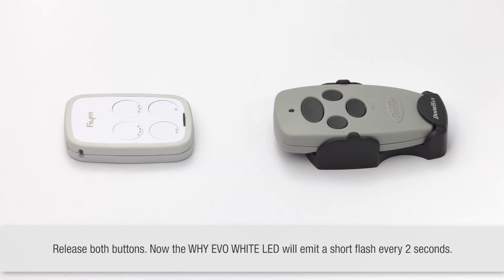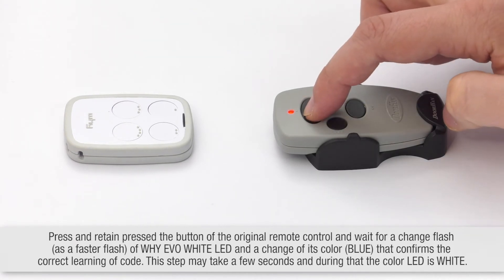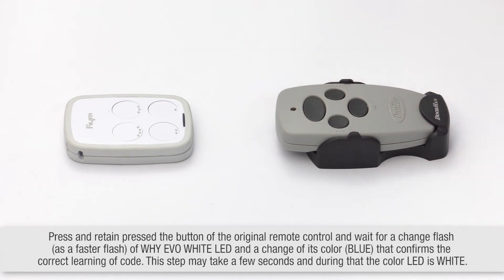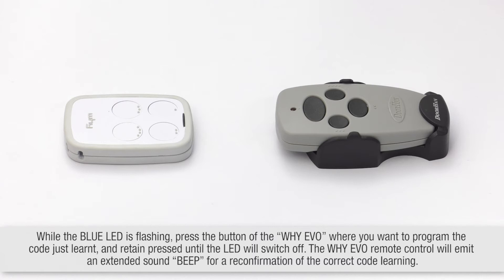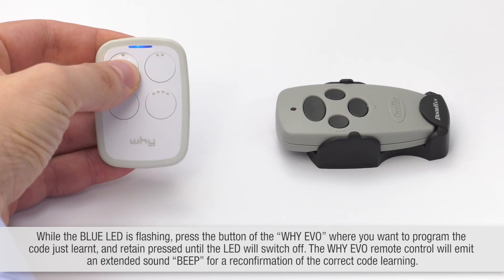Now the Y-EVO LED emits a short flash every 2 seconds. Press and hold the button of the original remote control and wait for a change flash. While the blue LED is flashing, press the button of the Y-EVO where you want to program the code.